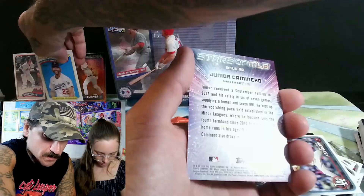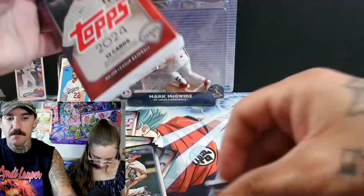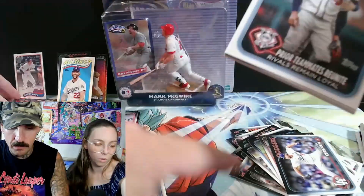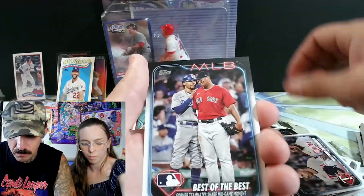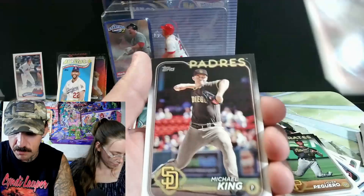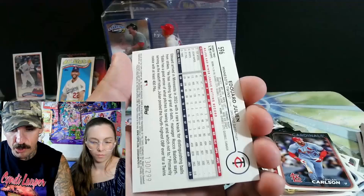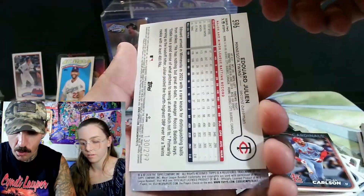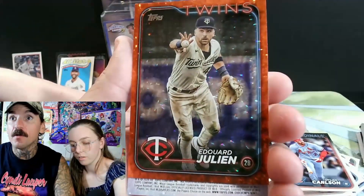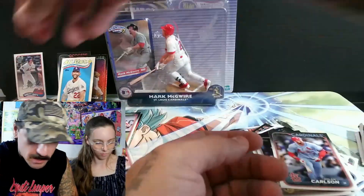Junior Caballero, Stars of MLB — we got way too many piles going on. Two dollars — the chrome ones are usually like a dollar more, that's what I've noticed from eBay prices. Is there a better way to price these? Because we just go off eBay, that's what people were telling us to do. We got a numbered card — 130 of 299! Edward Julian — oh that looks awesome! I've butchered his name. That needs a top loader of course. That's probably the hit of the box.